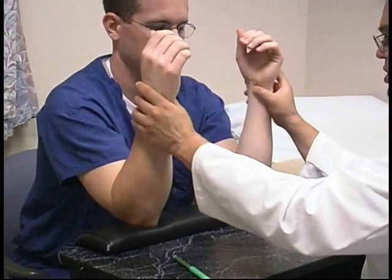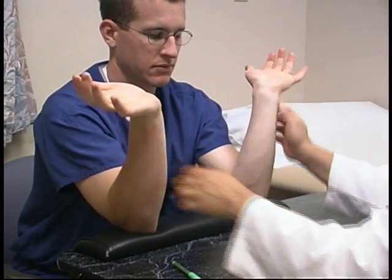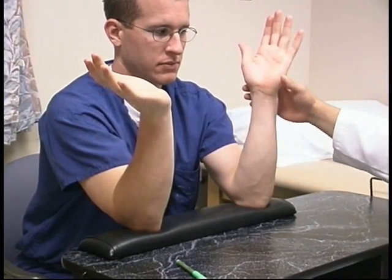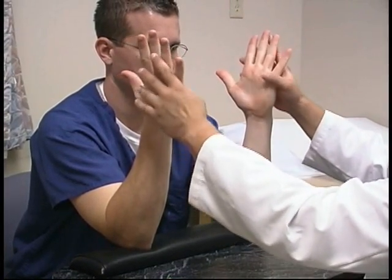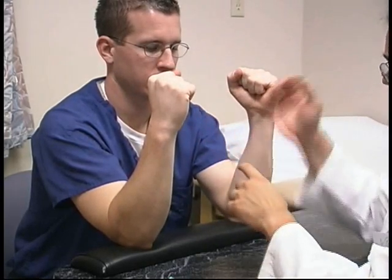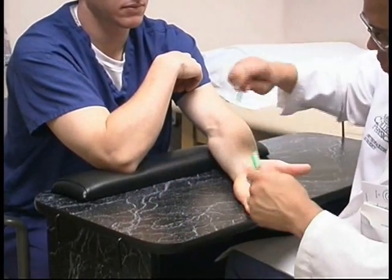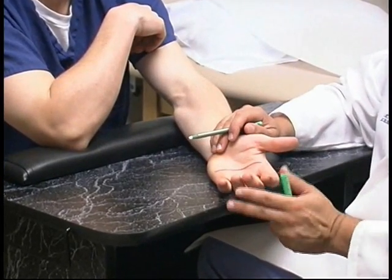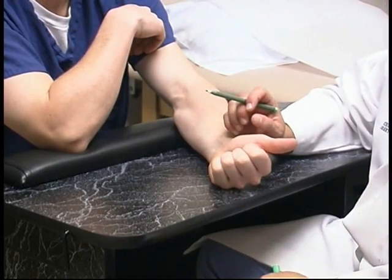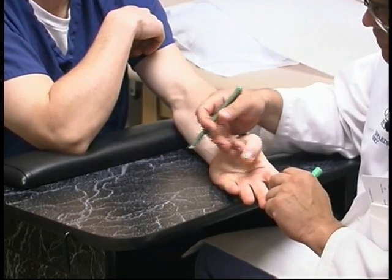With the elbows on the pad, we check for wrist flexion and wrist extension. If a patient has an arthritic wrist or a problem with their wrist, you would expect limited range of motion. We check for digit motion — extending the fingers all the way up and flexing all the way down. We want to be able to show that we can flex the fingers down to the distal palmar crease, which represents the metacarpal phalangeal joint. The thumb should be able to flex to the metacarpal head of the little finger.